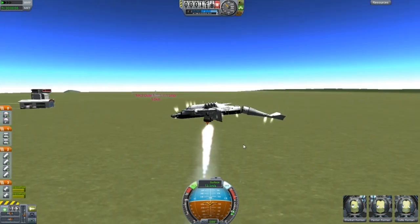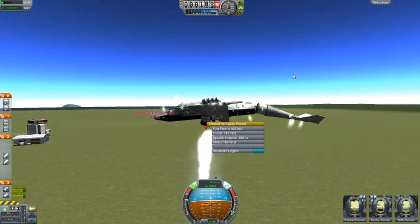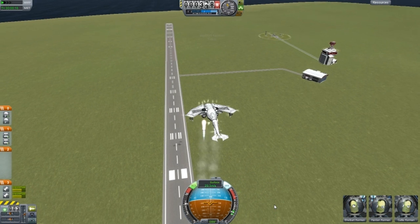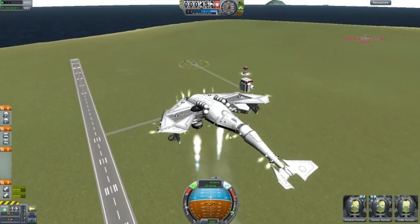We even have missiles. So if you press number 1, that goes. And number 2 — and there we go. Goodbye, that smashes! How cool. Throttle down. We have parachutes — we have 3 of them. That will save us in an emergency.